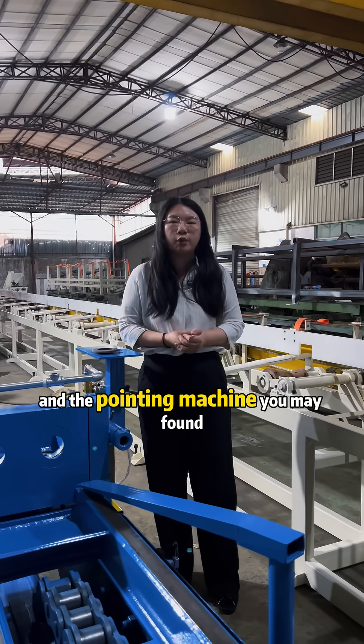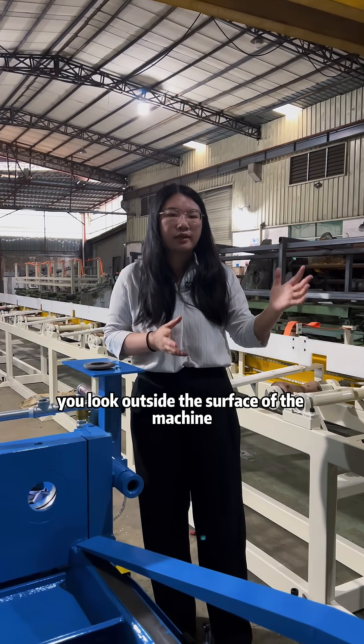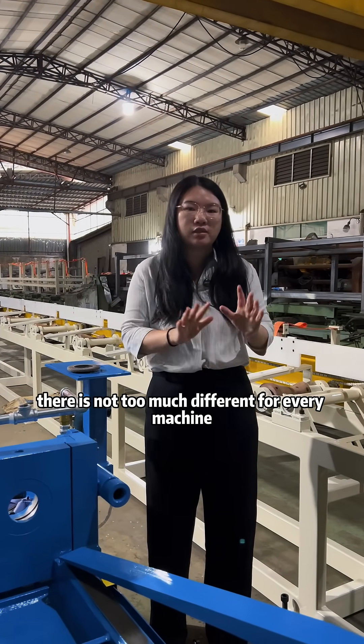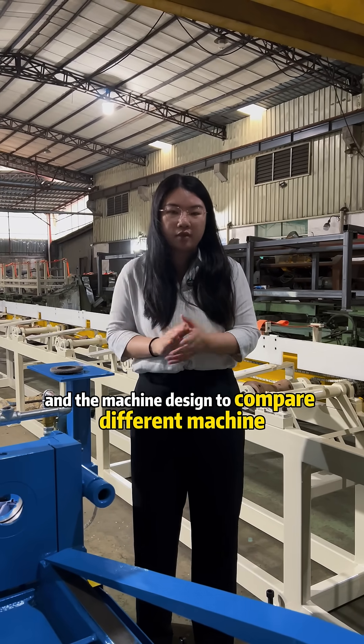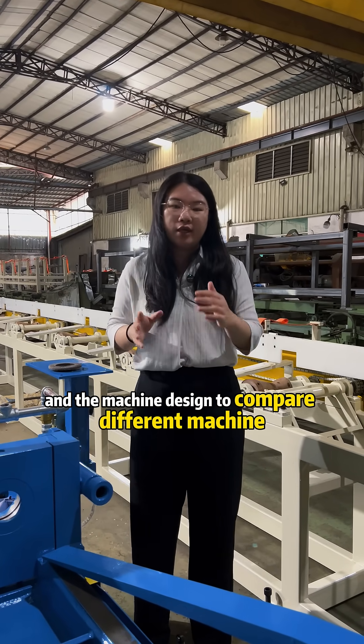In the drawing machine, straightening machine, and the printing machine, you may find that looking at the outside surface of the machine, it is not too much different for every machine. You need to check the machine details and the machine design to compare different machines.